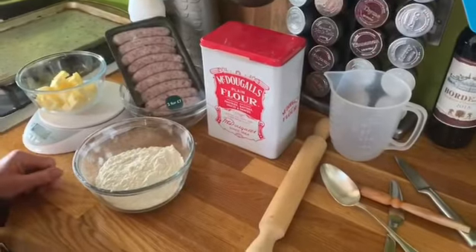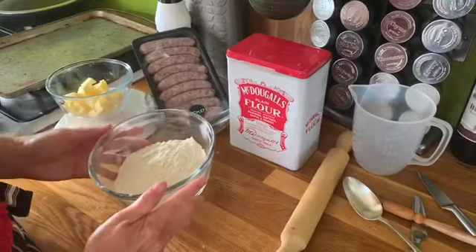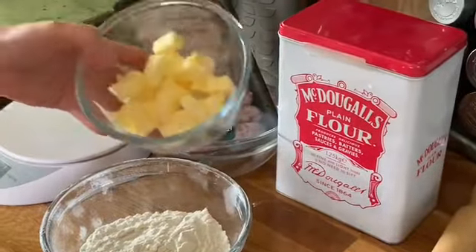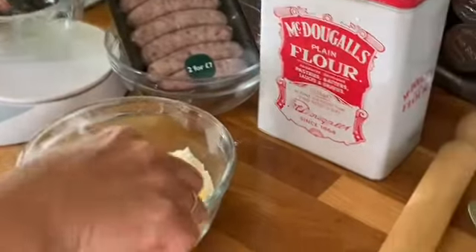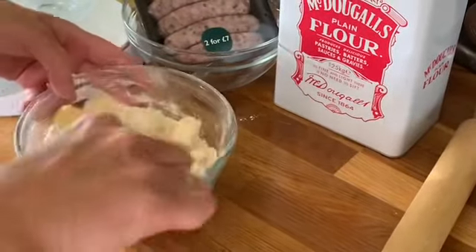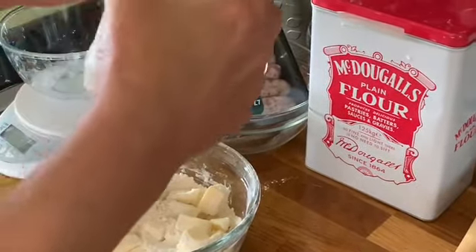Today we're making sausage rolls with rough puff pastry. I'm going to be using 150 grams of plain flour which I've already sieved. To that I'm going to add 95 grams of cold cubed butter. Very important that it's cold, particularly when the weather's warm. I'm just going to coat it with the flour. I'm going to add a little pinch of salt because it's a savoury dish.